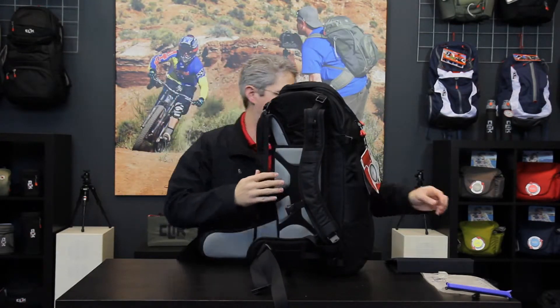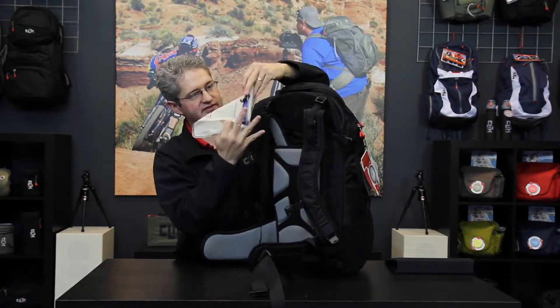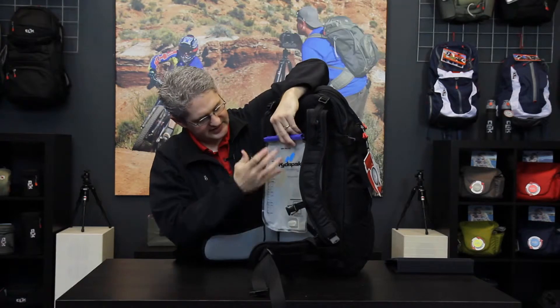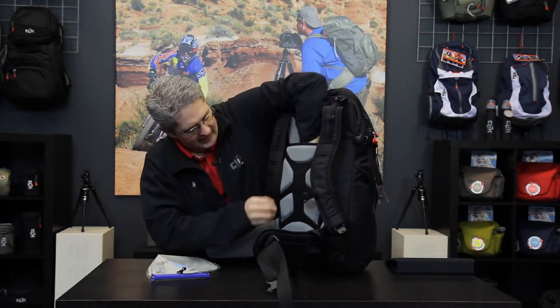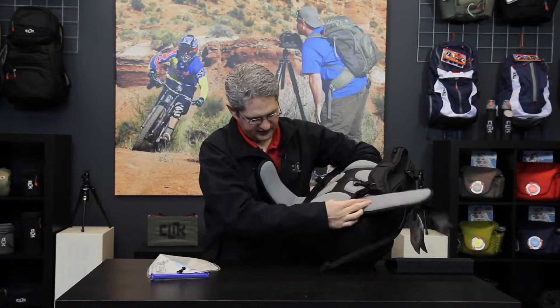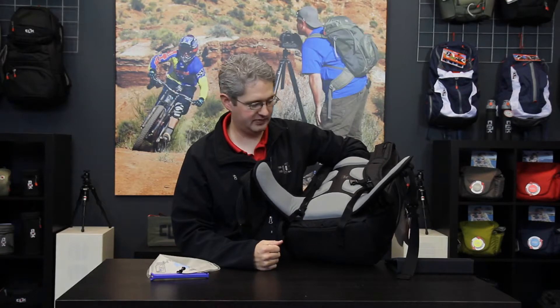The back panel of the Venture 35 has a slot in the top which is perfect for a hydration sleeve. This compartment will hold a 100 ounce bladder and is vented out the bottom, so that if your bladder were to burst or leak, the water drains out the bottom rather than into the camera bay.